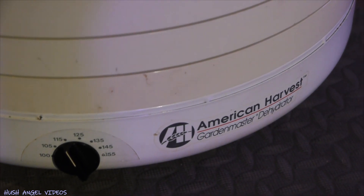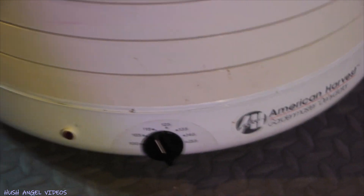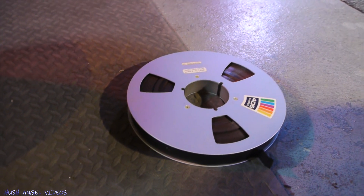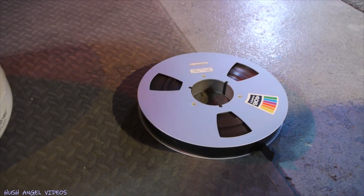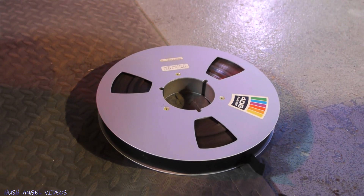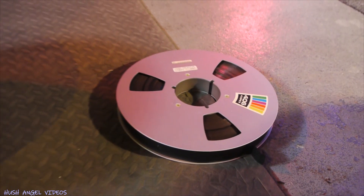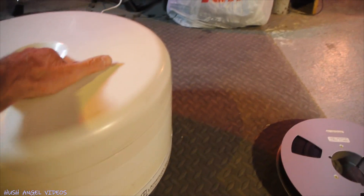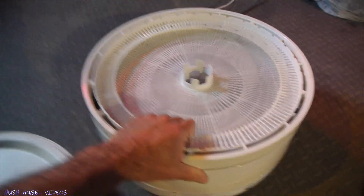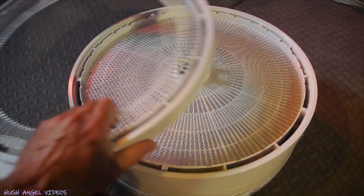So there you go — a full dehydrator with adjustable temperature. I got this for old tapes such as this one; these are degraded, like 25-year-old one-inch tapes. They need to be dried up before they get transferred to digital one last time. So what I did is I bought this food dehydrator. The other trays all have dried fruits or vegetables on them.